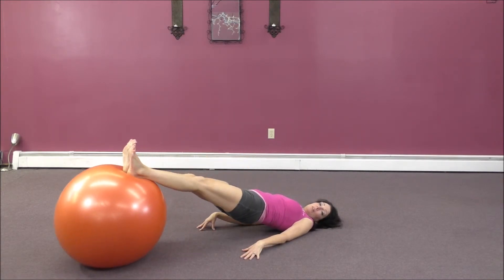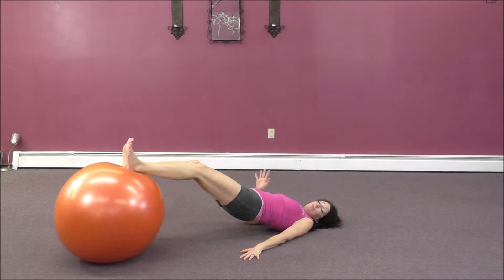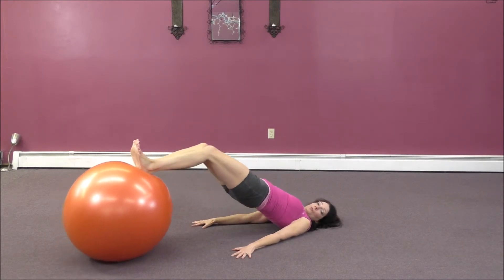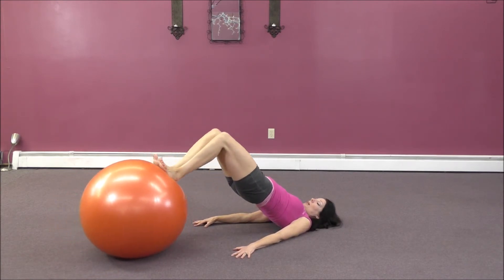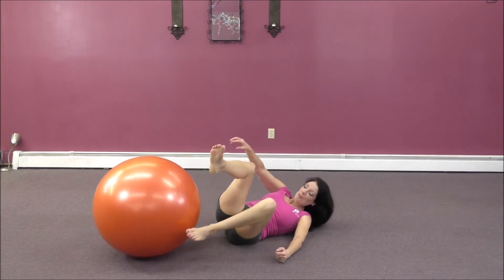Try to keep your feet together. Try to keep your knees together. By about rep four, you'll feel the inner thighs start to scream at you. Inhale, exhale, in, exhale. Just one more — in, exhale, lower down, roll. Roll to the side to come up.